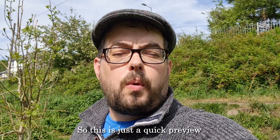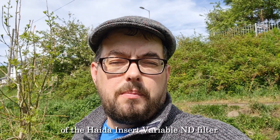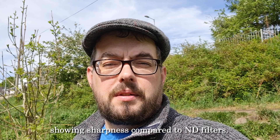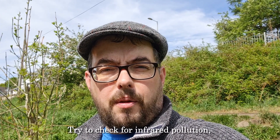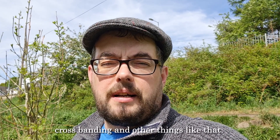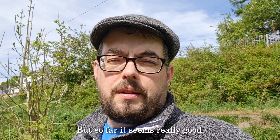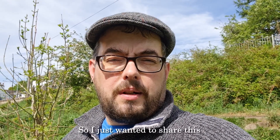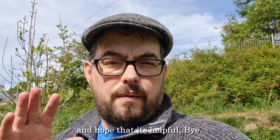This is just a quick preview of the Hyder Insert Variable ND filter. I'm going to be working on a more in-depth review showing sharpness compared to ND filters, checking for infrared pollution, crossbanding, and other things like that. But so far it seems really good and offers nice control over exposure and reflections. I just wanted to share this and hope that's helpful. Bye.